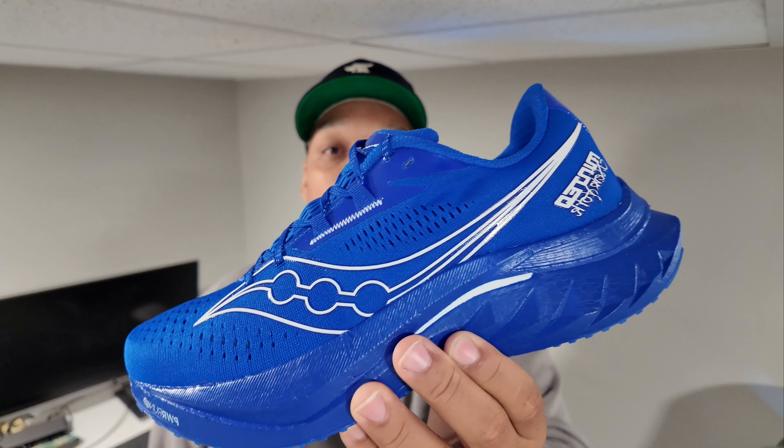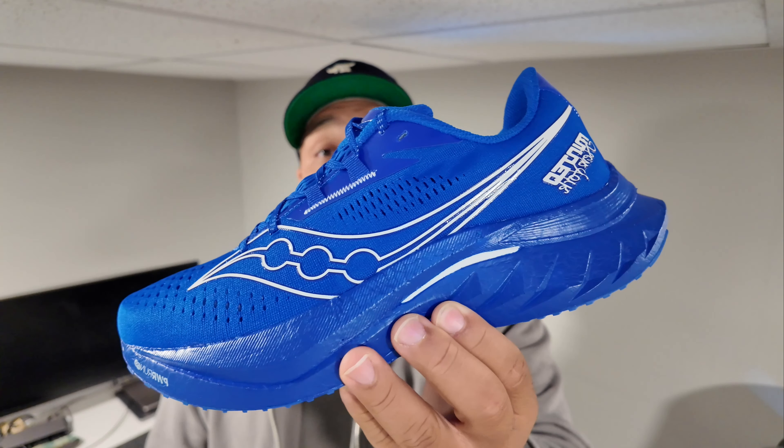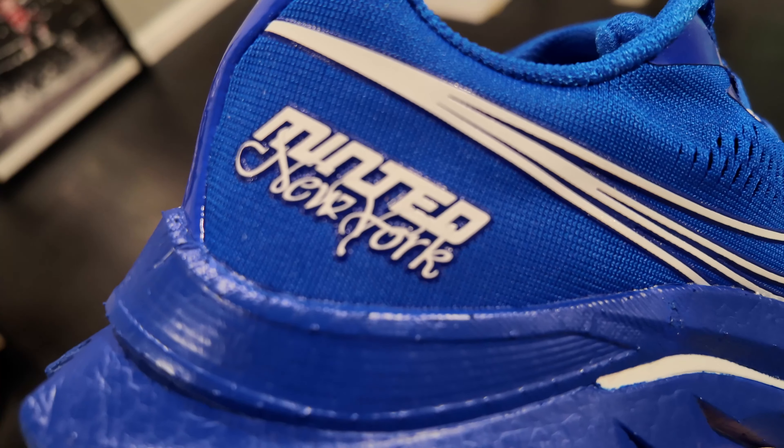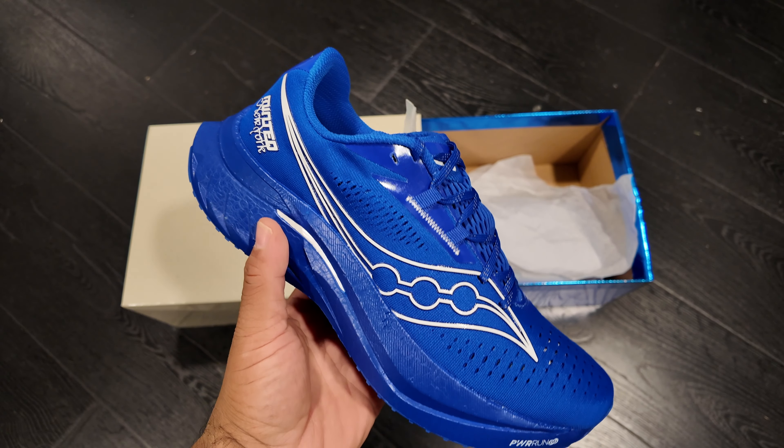What's good family, I want to talk to you guys about a sneaker I just recently picked up. The sneaker is called the Endorphin Speed 4 — this is the collab with Minted New York and Saucony.